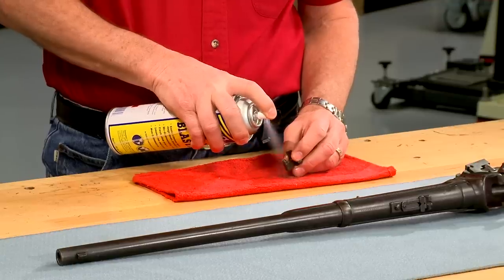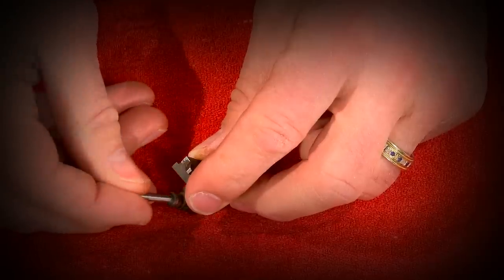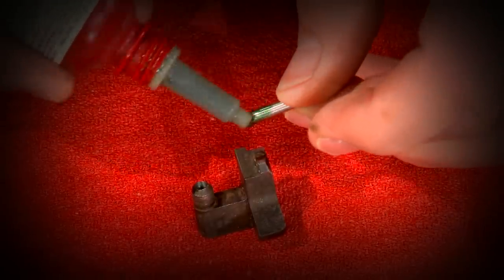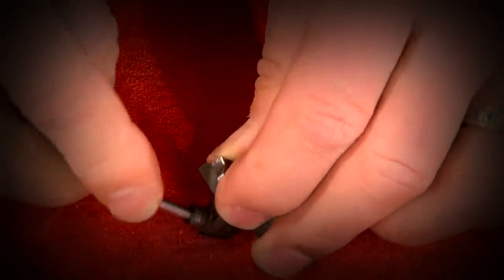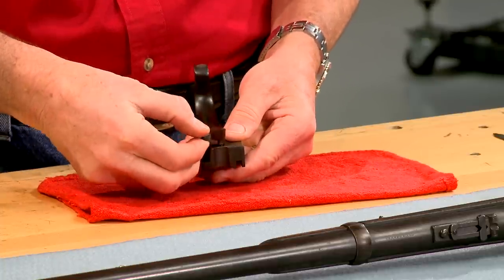All the chips and oil are cleaned from the hole so I can check the fit of the drill rod. A bit of Loctite is applied and the drill rod is pushed in until it's fully seated. Once the Loctite cures, the firing pin is installed back into the breech block and checked to make sure that it doesn't bind.